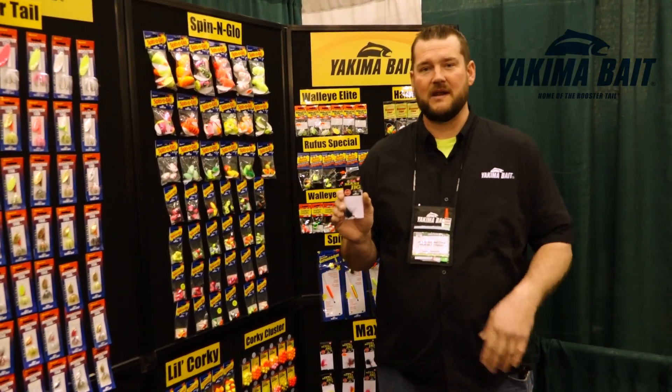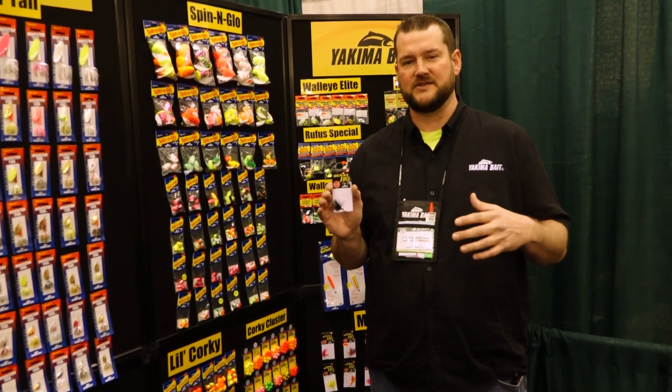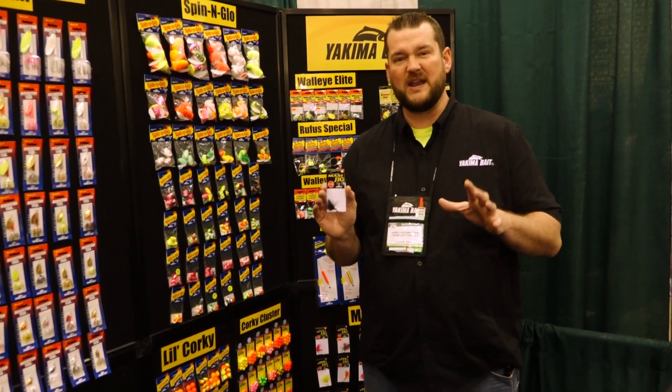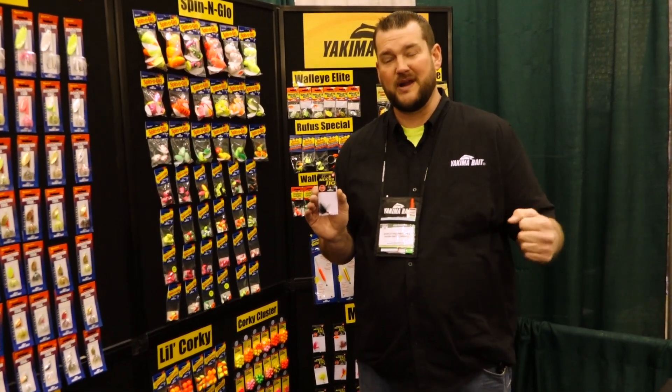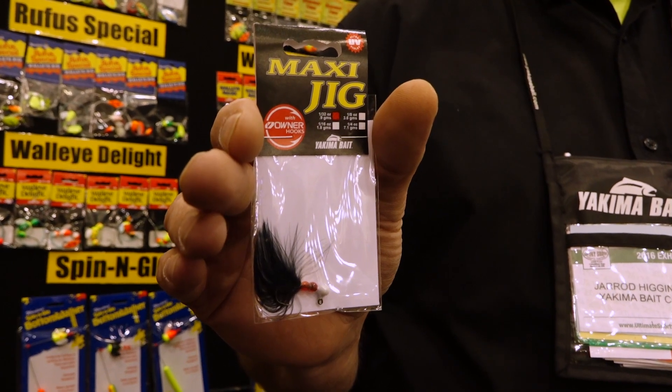Jared from Yakima Bait Company here talking to you about the Maxi Jig. We designed this jig in Washington State for those huge Olympic Peninsula steelhead. This thing has a two-part urethane overcoat on the jig head so it doesn't chip as you're bouncing through the rocks or debris. It's also fitted with a 2x strong Owner hook built for big fish.